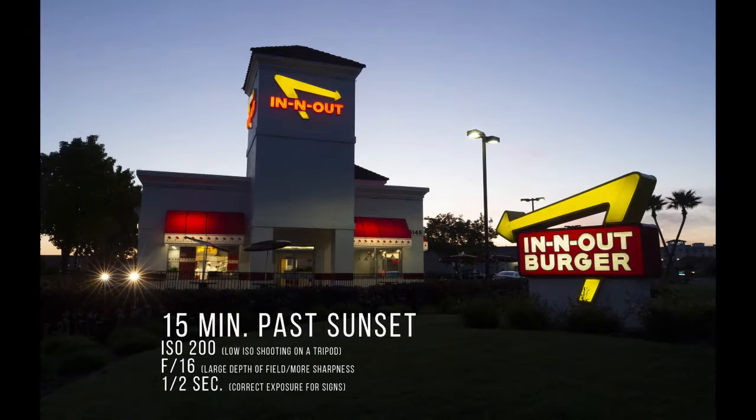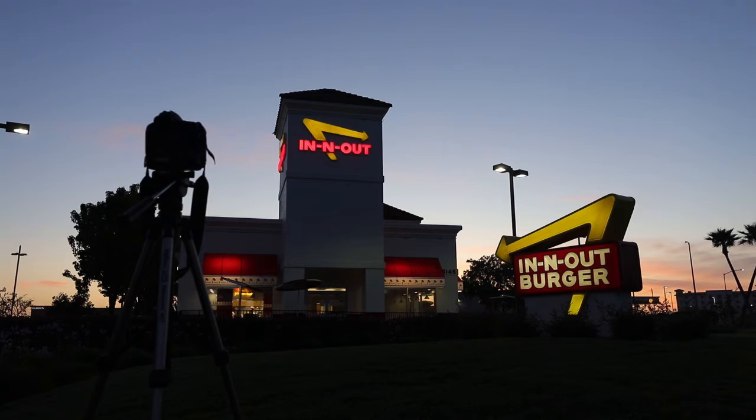Here's how the camera sees that now — this video is showing it a little differently than what it actually looks like. The sky is still bright; the exposure for the sign is not going to change over the course of this, so I can leave it on f16 and just wait for that sky to darken.